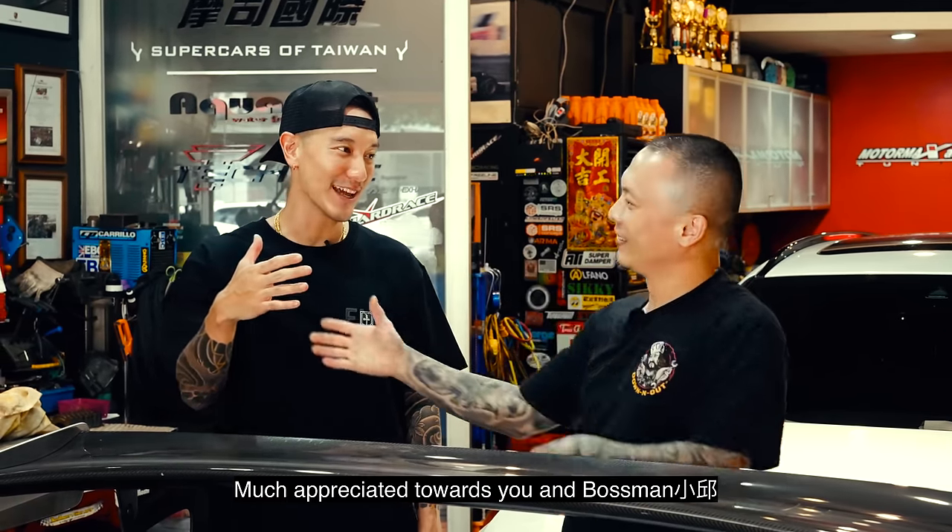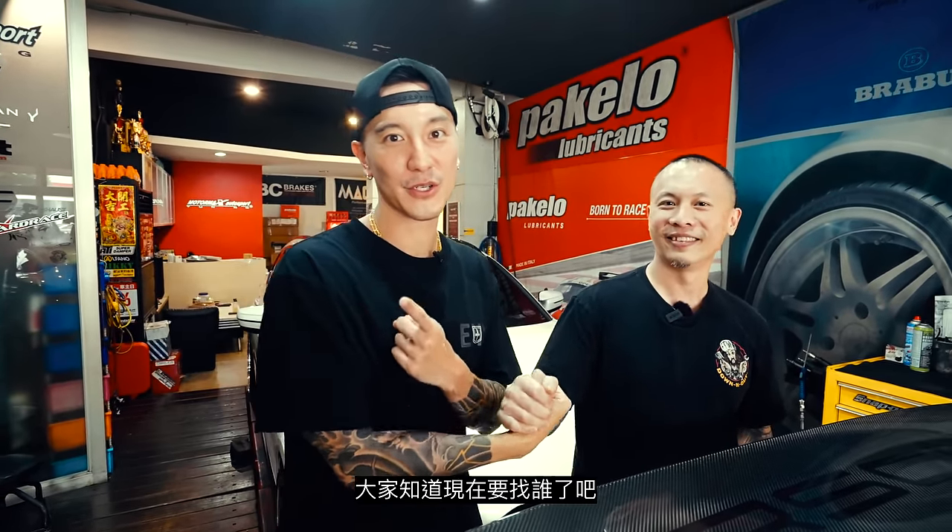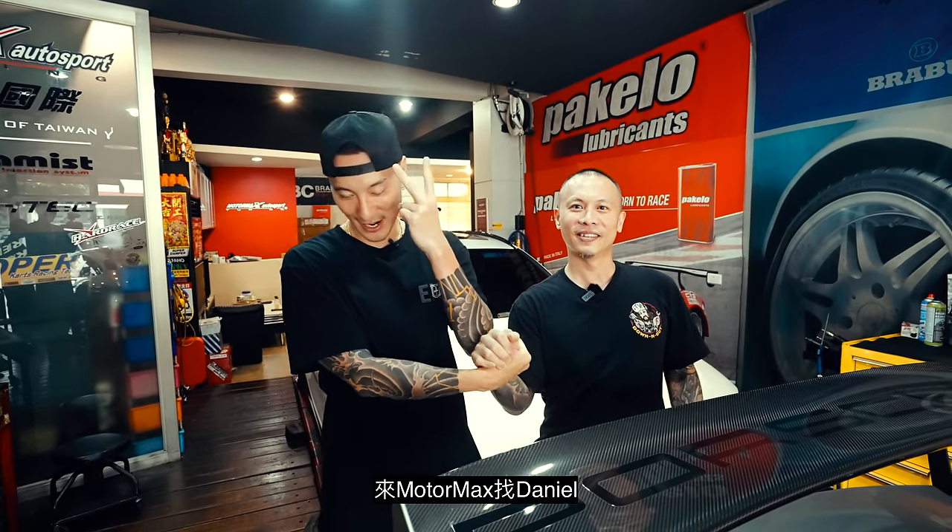Thank you guys, a pleasure, anytime. You guys know who to go to — Motormax. Gotta find Daniel. Alright guys, peace. I'm going to go for a drive now.